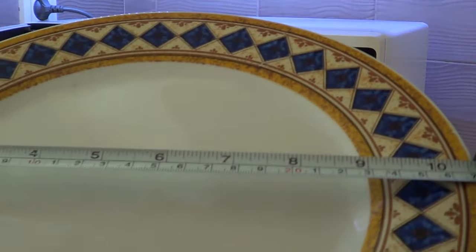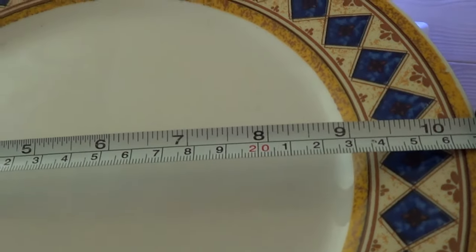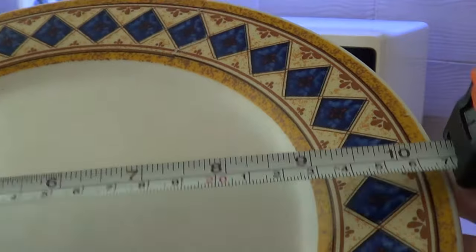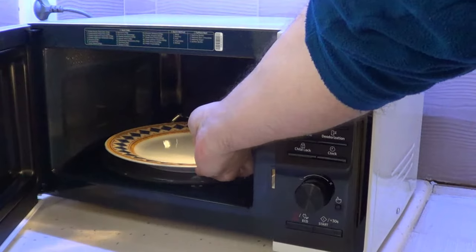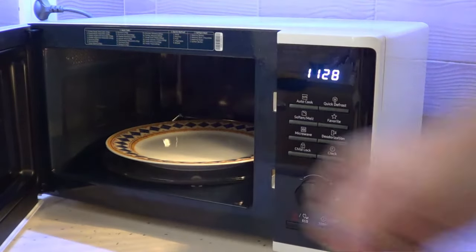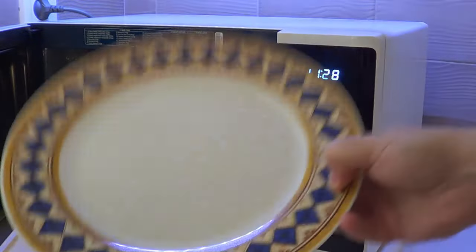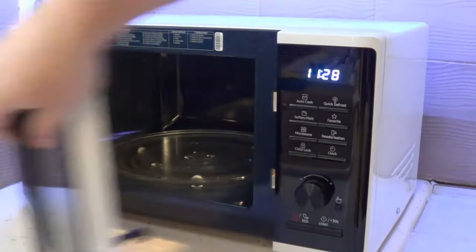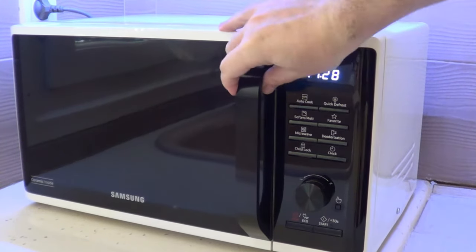The plate is 10.6 inches or 27 centimeters wide. As you can see, it fits perfectly — we could even fit a bigger plate in here because it's a 23-liter oven. I have a big plate, which is why I bought a bigger oven like this. They also come in smaller sizes, like 20 liters.